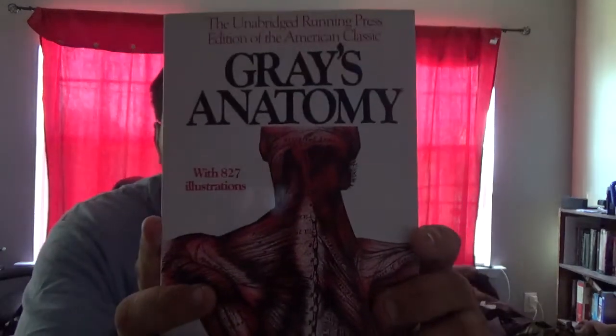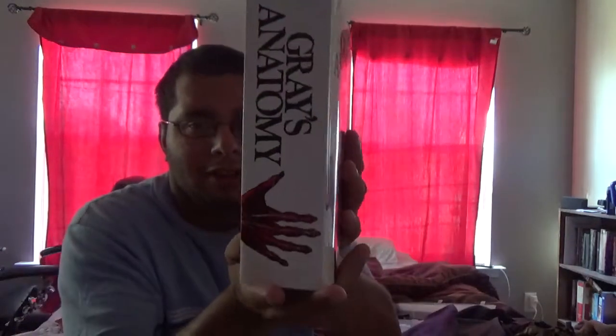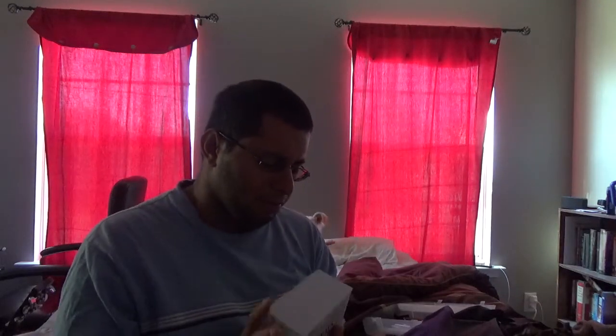How's it going everyone, my name is Miguel Fuentes and today I'm going to do a book review on this book right here — Gray's Anatomy. This is pretty thick and pretty much covers human anatomy in detail.